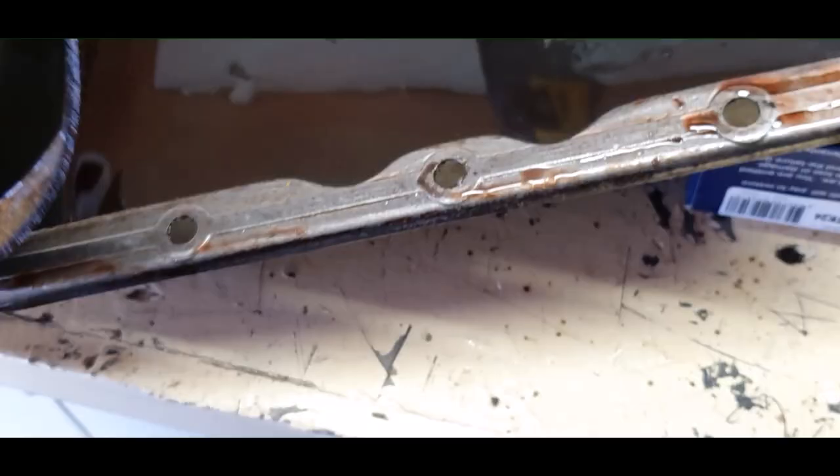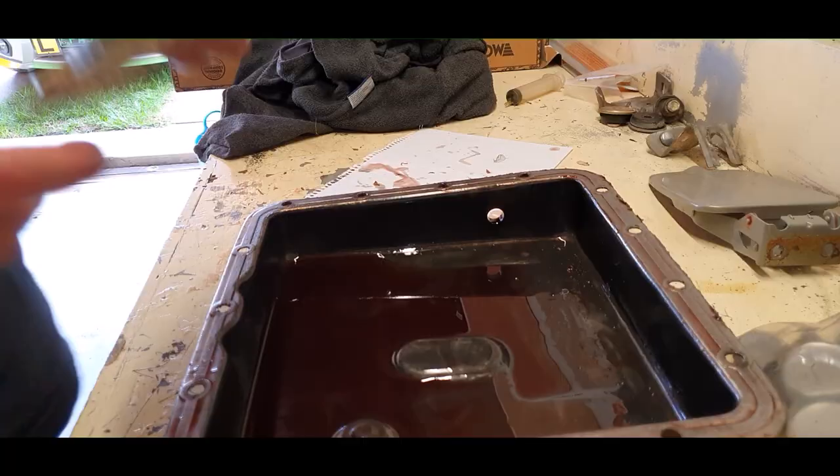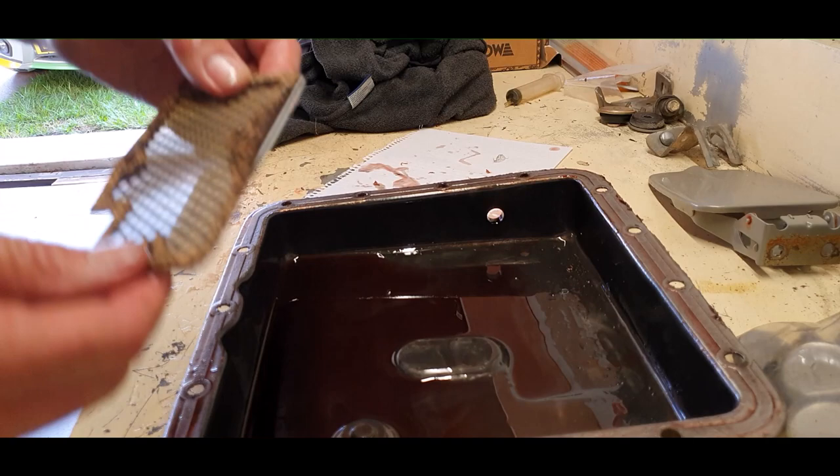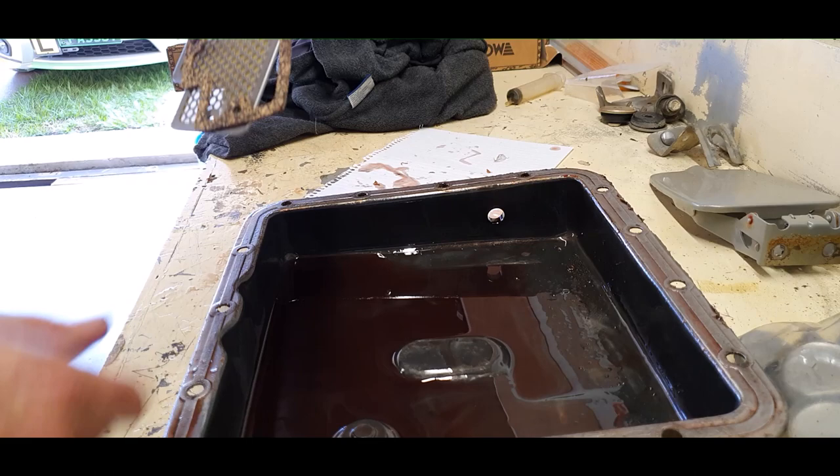Remove the rest of the old gasket and get the sump ready for a thorough clean. Then take out the old sump filter ready for a new filter install — four screws and she's out easy. I've got a new cork gasket to use; there was a thin one in there before but I'll go with the cork. Put the filter back on, then wipe and clean the inside and scrape off any excess crud from the outside — there's not much of it.